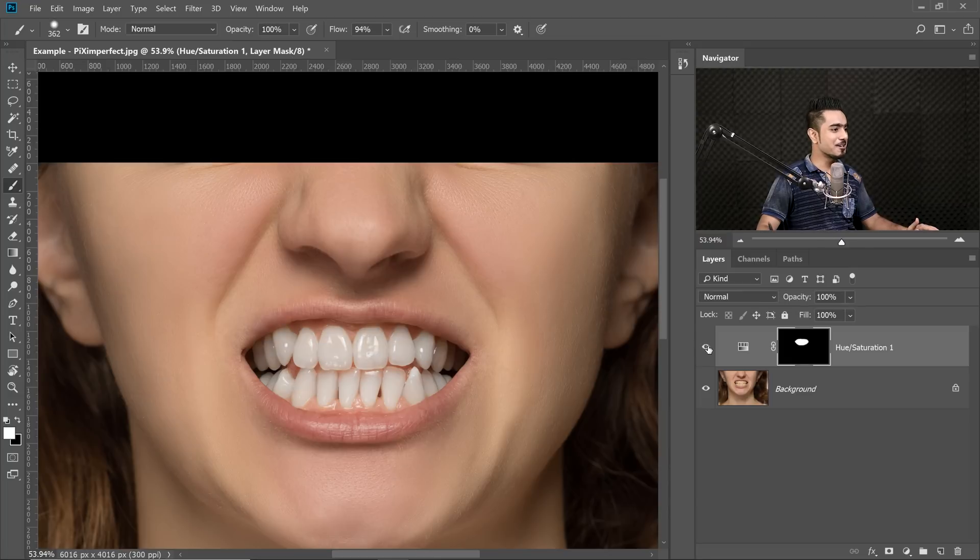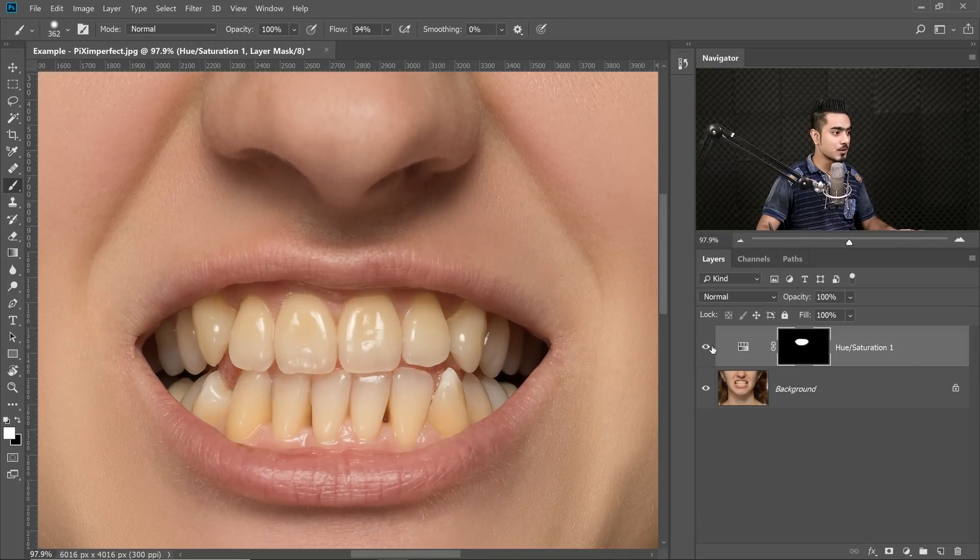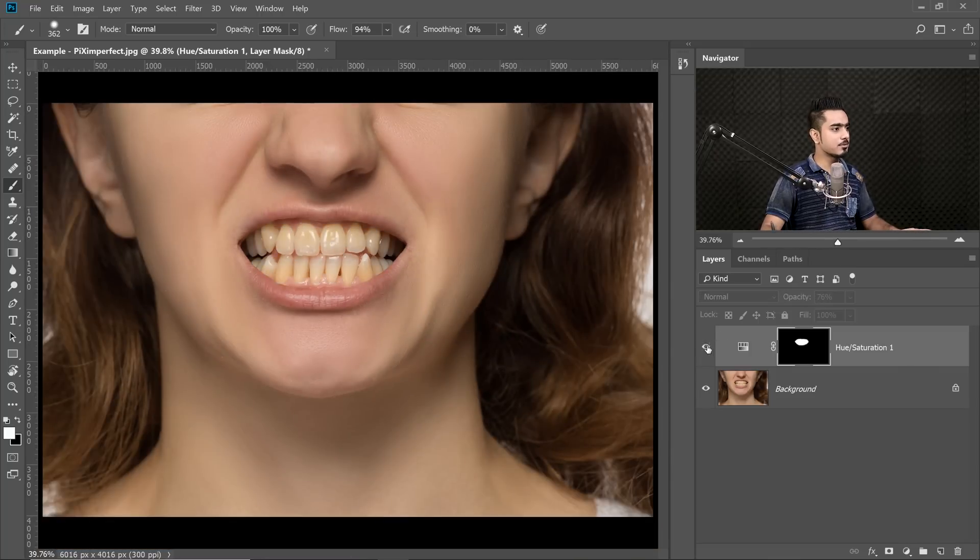Here's the before, here's the after — so easily solved by choosing that exact shade of yellow. You can also decrease the opacity if you think it's looking unnatural. Somewhere around 75 or 76 is fine. Have a look: here's the before, here's the after. Easily fixed.